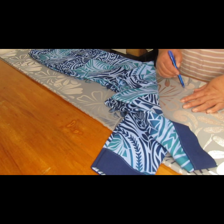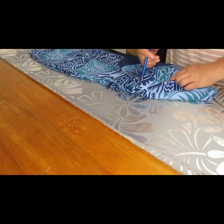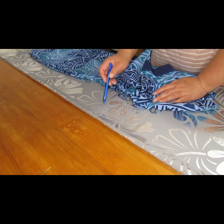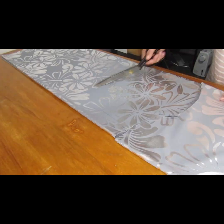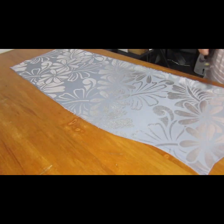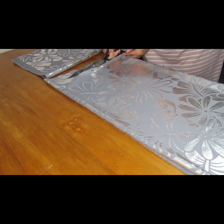Apply your measurements. As you can see I was using my top to do my measurements because I was too lazy to take my own. I used my top to mark the bust, then all the way down to the waist, then down to the hips, and then I started cutting from the bust, waist, hips, all the way to the bottom of the dress.